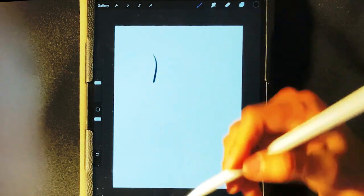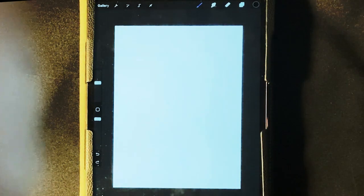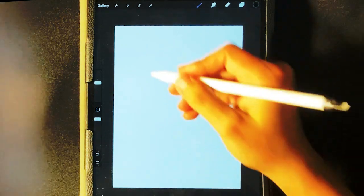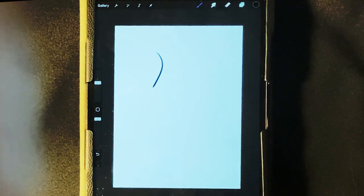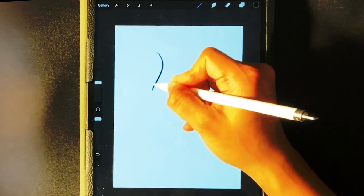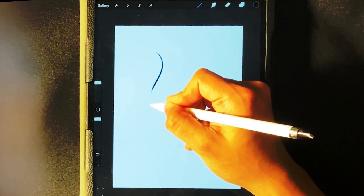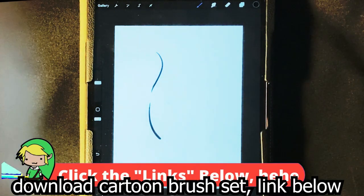I'm gonna draw a curve in, and a little bit more of a curve. You press two fingers to the screen and it's an undo — so right here I can press undo. Maybe curve a little bit more right there, and we're gonna complete that curve down. He looks like a little flame.